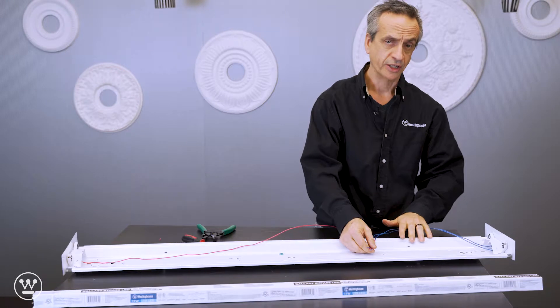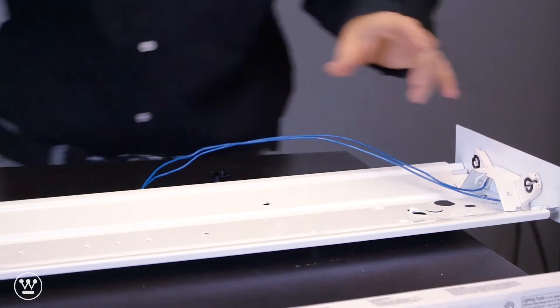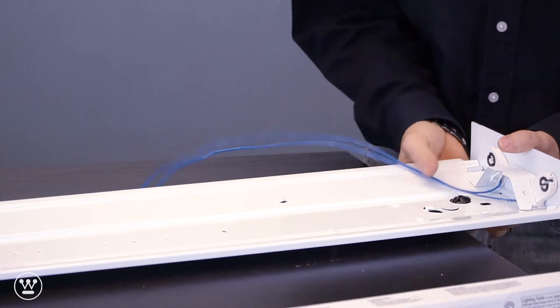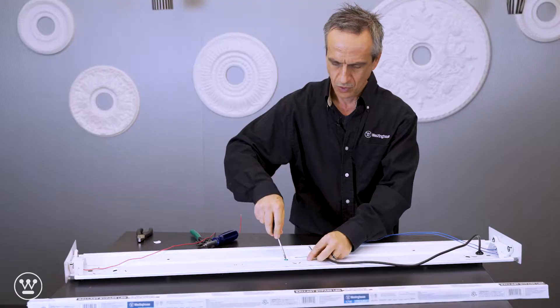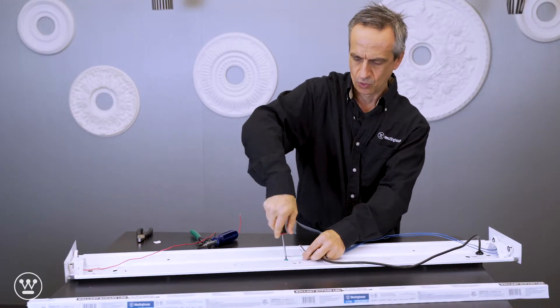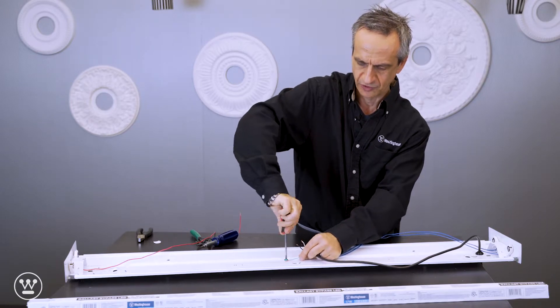Next we want to bring in the input power. To wire up this fixture we're just going to bring in a pigtail. We do want to provide a strain relief — we have a push type. Since this fixture is not grounded, we're going to bring in the ground wire to the green grounding screw of the fixture.